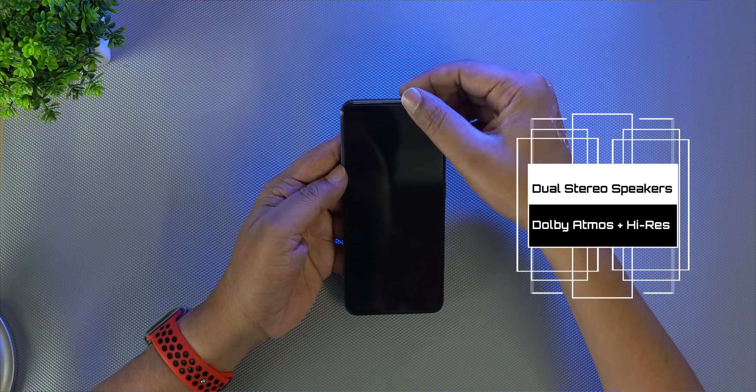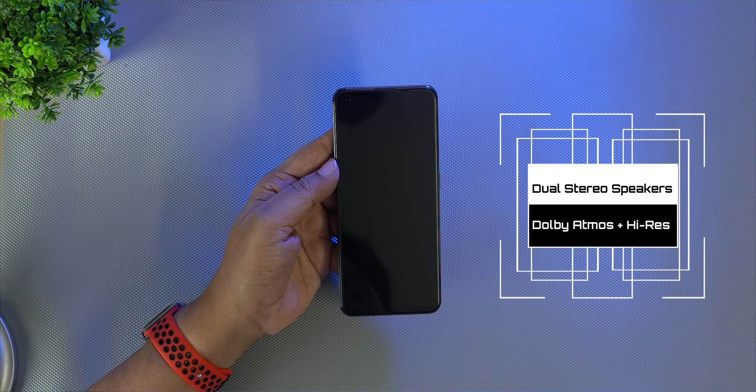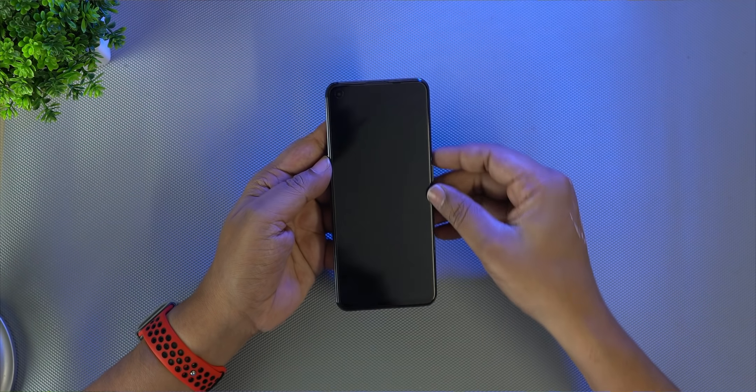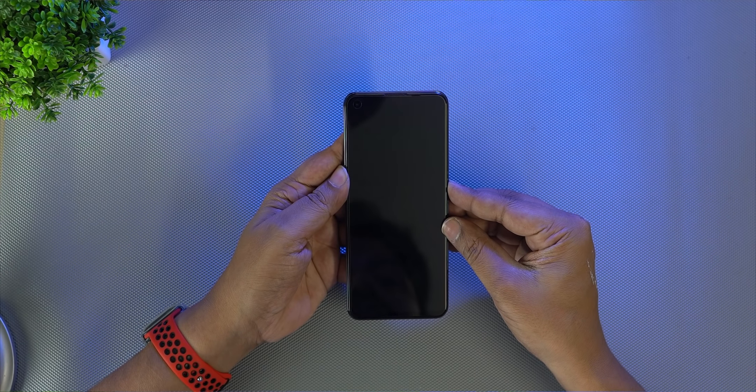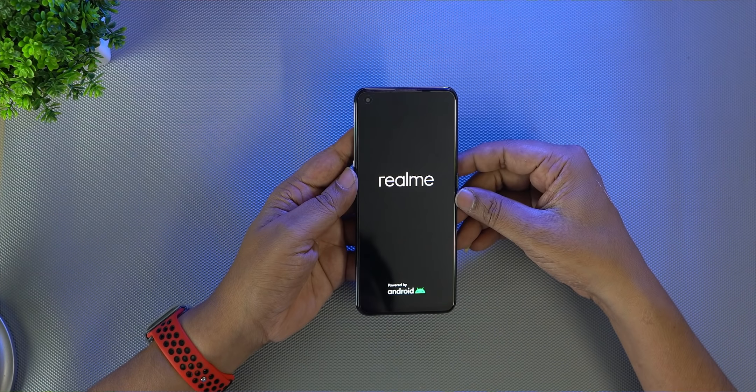There are dual stereo speakers with Hi-Res audio and Dolby Atmos support. You can use Dolby Atmos with your earphones, and switch it on for mobile gaming as well.